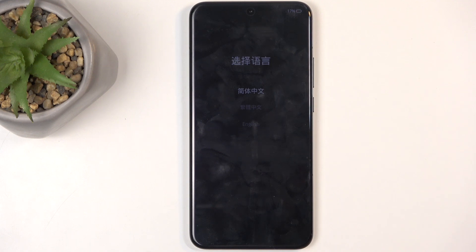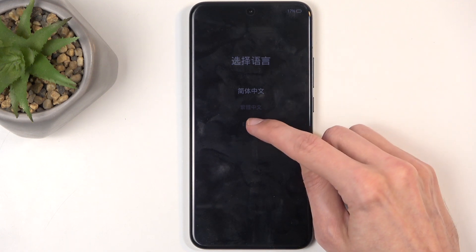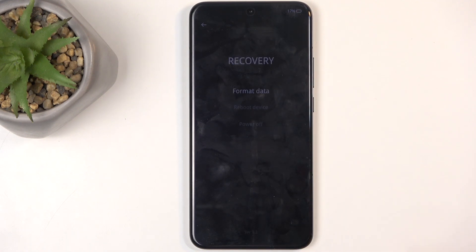From here, tap on your desired language. We only have three. I'm going to choose English from the bottom and here's our recovery mode with three options.